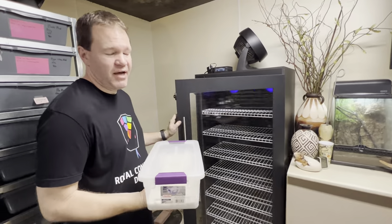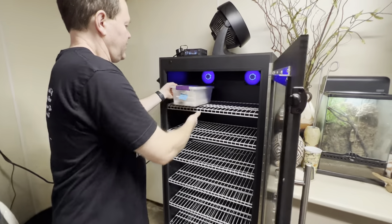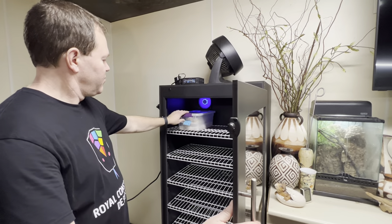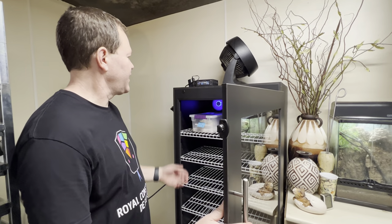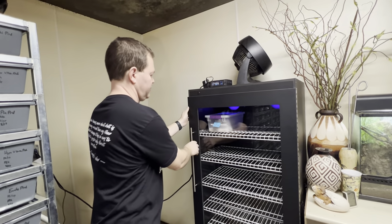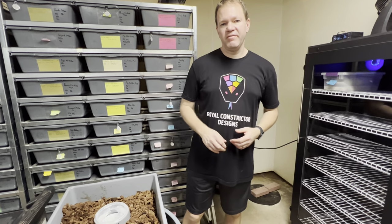Then I move them into my incubator. This is a Hot Box incubator from Sea Serpents. I got this one last year — I produced so many babies I ran out of incubation space and had to order another one. This clutch will sit in here for about 58 days and I'm incubating at about 88 degrees. Once they hatch, I'll take them out, figure out exactly what I have in the clutch, and set them up individually.